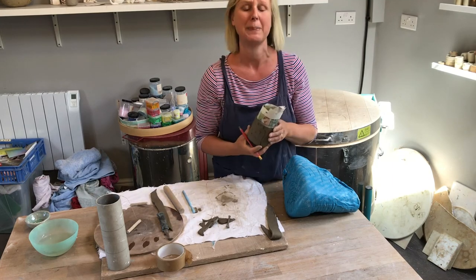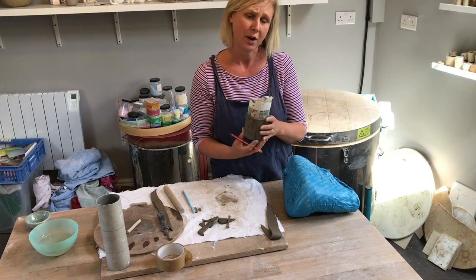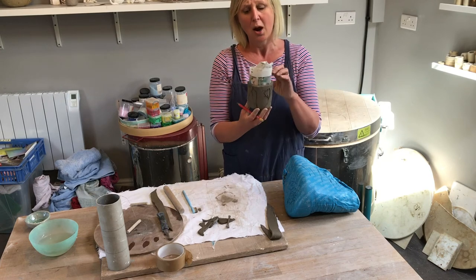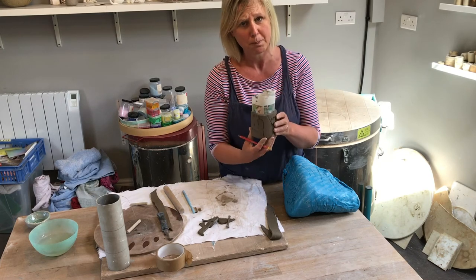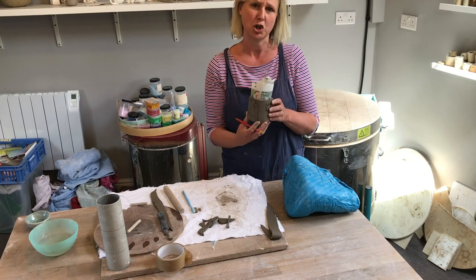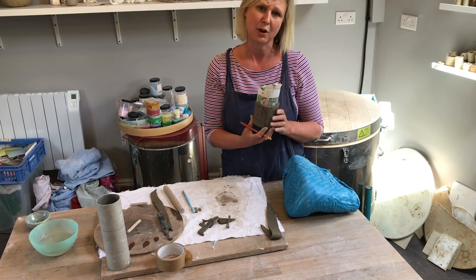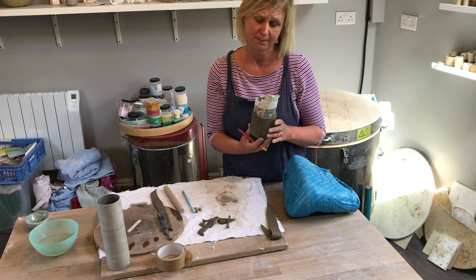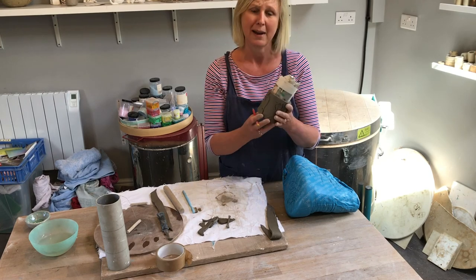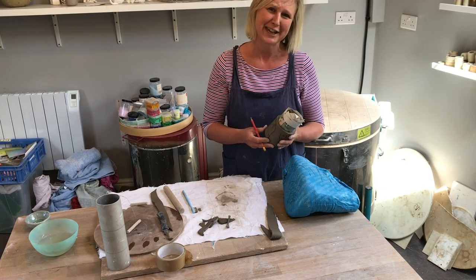I've had some feedback that people would like to know better ways of decorating their pots when they're finished. So next week I'm going to start the video by showing you a way of decorating this tube pot with shoe polish. Have a look for some old shoe polish — maybe a brown or a black — and I'll show you a really fun way of making your pot look more finished. Until next time, have fun! Remember to keep repeat learning — make two or three, see how you go, and I'll see you next time. Thank you. Bye!